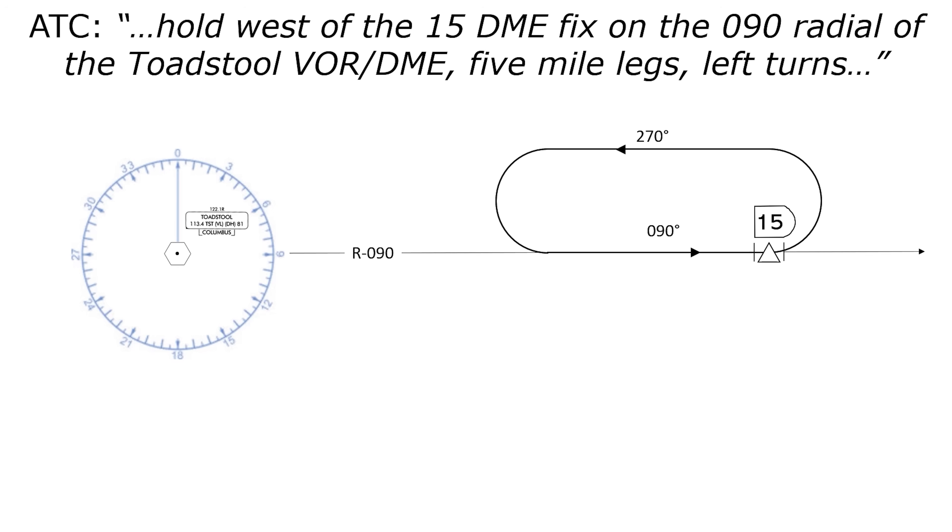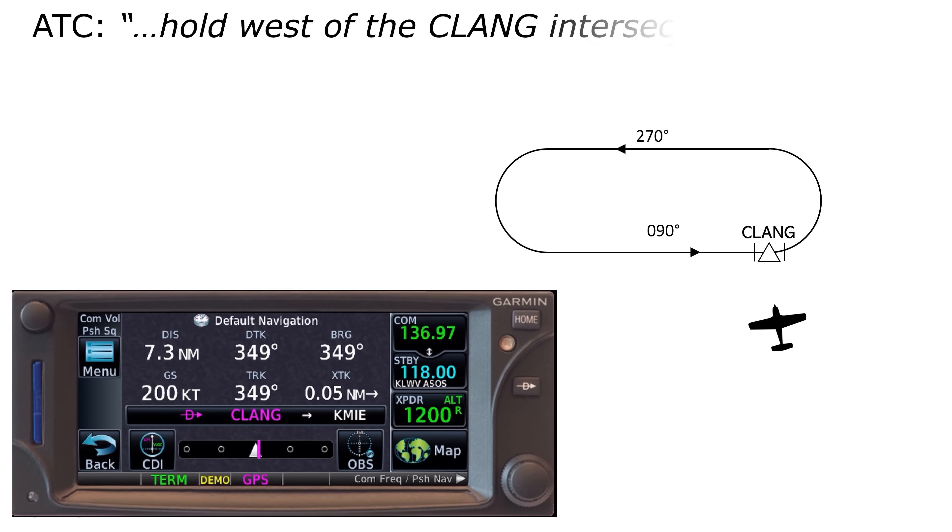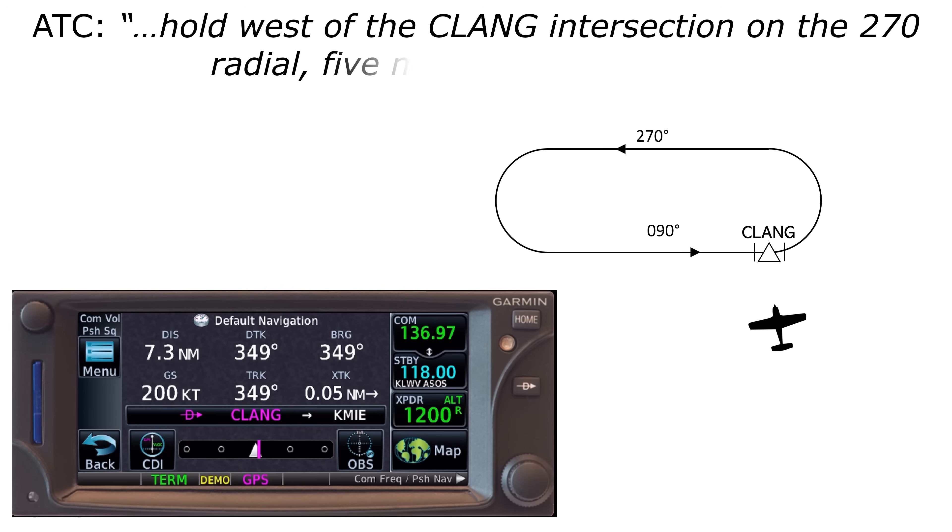So that's the hold using VORs, but what if we move into the 21st century and try it with the Garmin 650? First, let's give this fix a name. Rather than call it the 15 DME from the VOR, let's say we get this instruction: hold west of the Clang intersection on the 270 radial, five-mile legs, left turns. The hold will look the same as before, with the inbound leg following a 090 course to the fix along what would be the 270 radial away from the fix, then those same left turns.